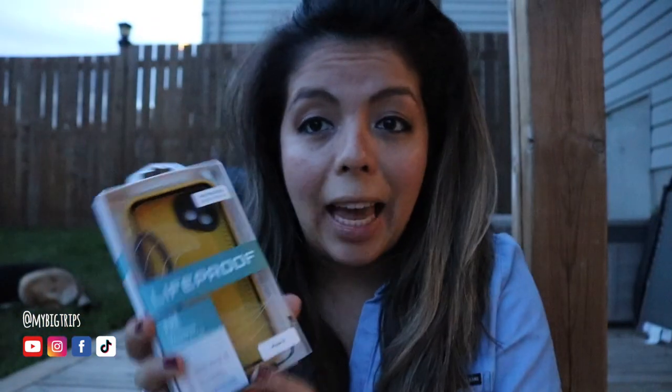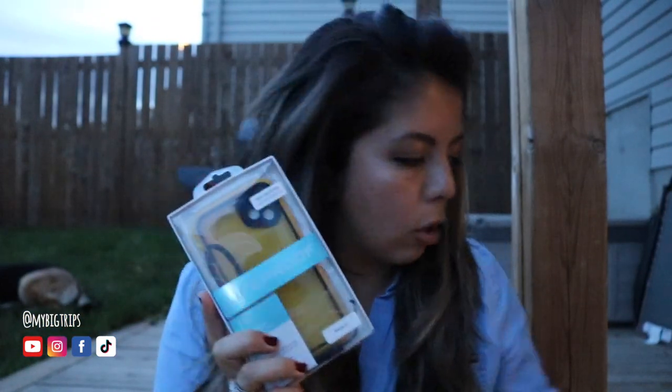We just bought the GoPro dome for our road trip from Toronto to Vancouver. We're hoping to try it out on the lakes — hopefully in Banff — to film some epic views. We'll let you know how it pans out. We saw people using it in Mexico and have seen some really cool videos people have made, so we said we have to try it.